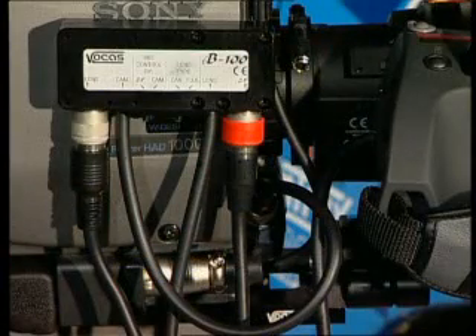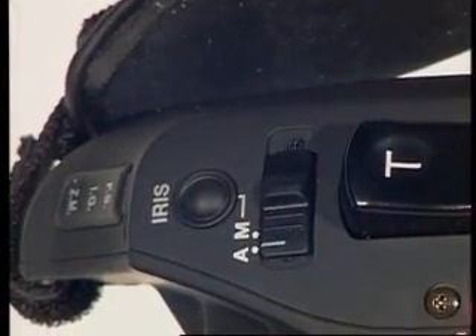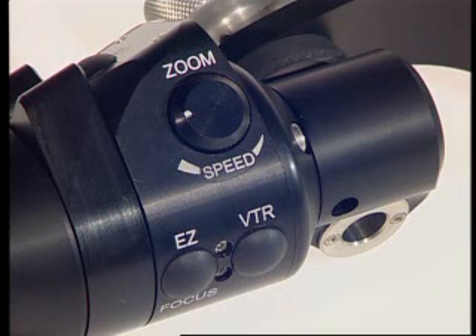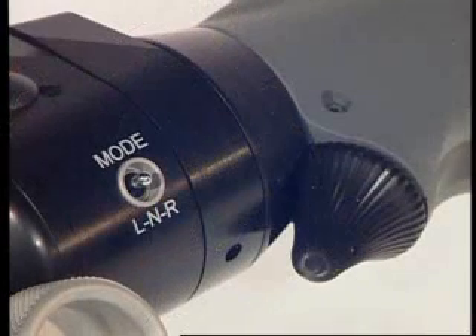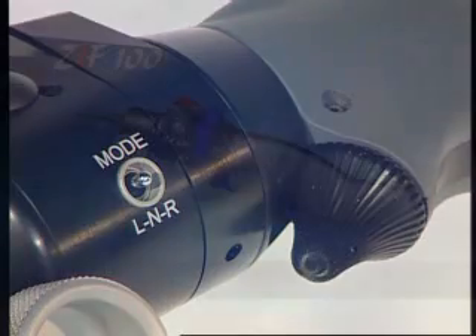To control the iris, switch the lens onto automatic. Standard features such as VTR, return and zoom speed are available. The extra features — easy focus, focus shift, iris shift and zoom focus link — will be dealt with later on.